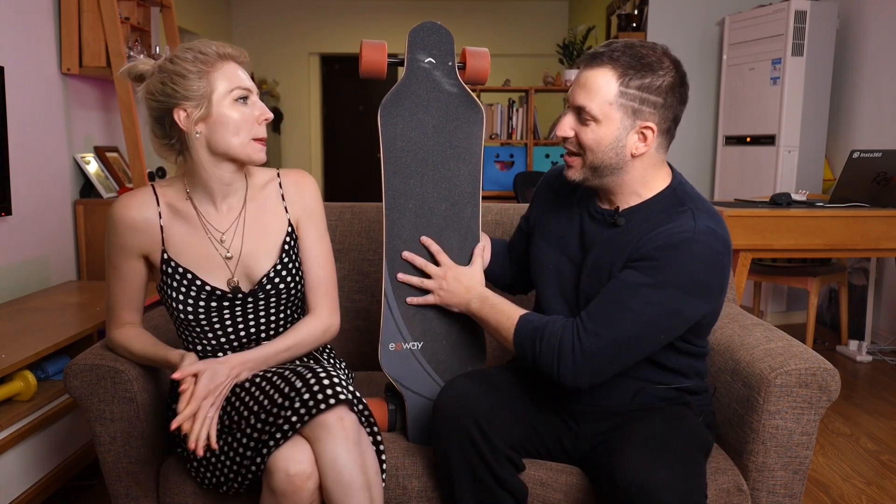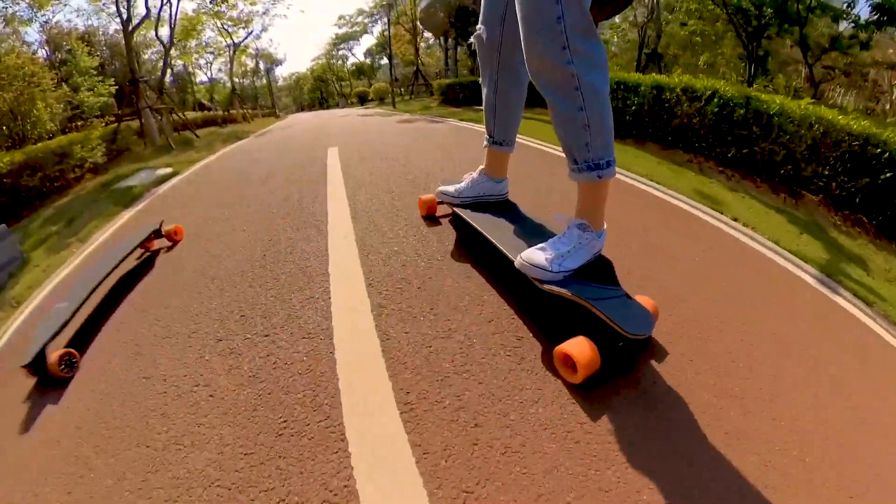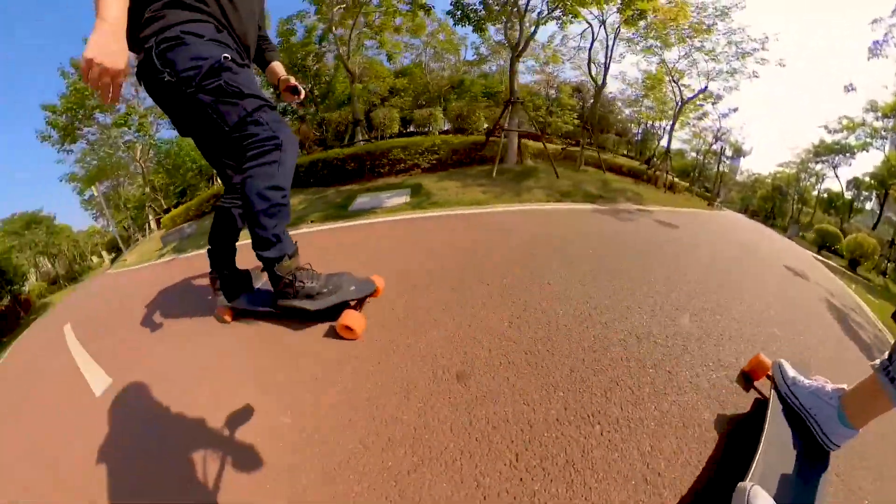So you've been riding this board for about three days already — what's the first thing that comes to your head when you think about the X-Way Flex?